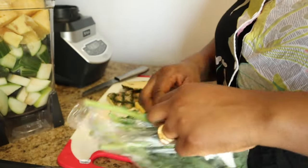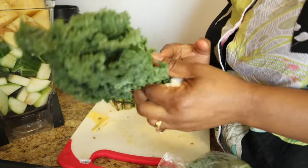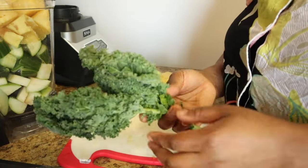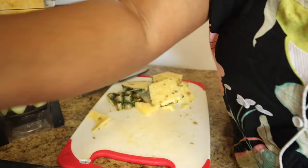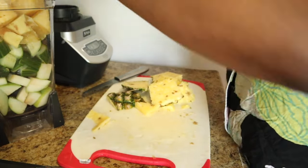The next thing we're going to use is kale. I just want to put kale because kale has a lot of nutrients. This kale has already been washed, but I'm going to wash it again because it was leftover kale. If you don't have kale that's fine, but I'm going to add it.